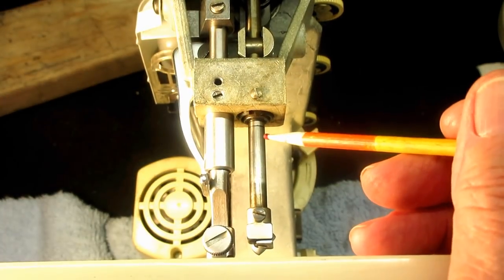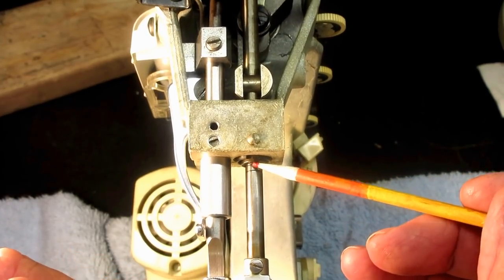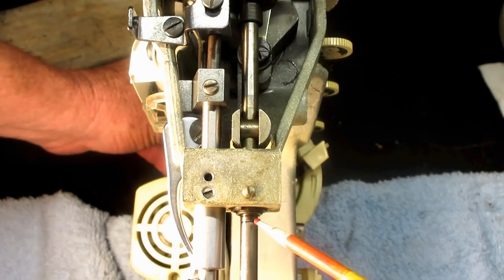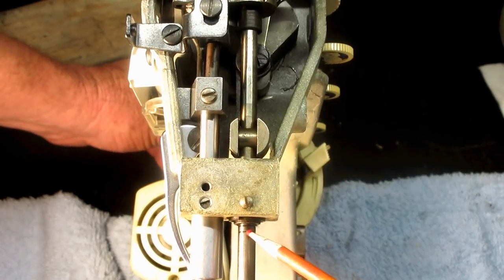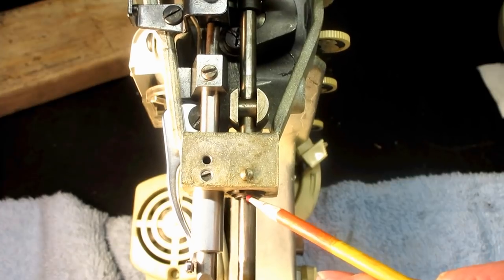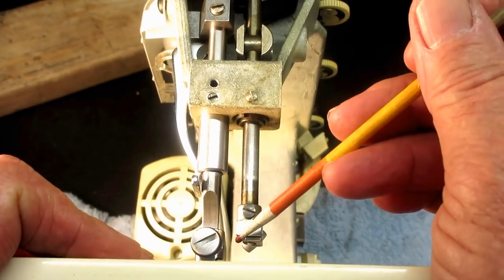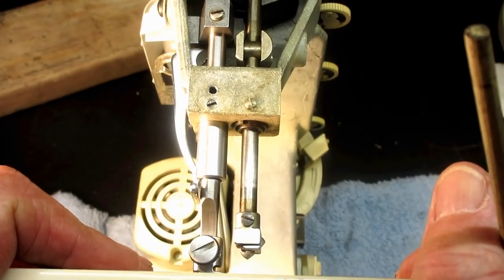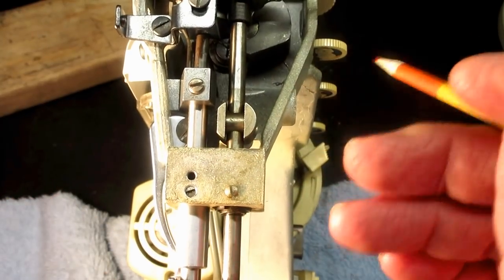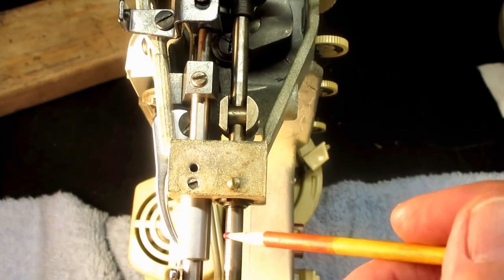That height has to be set before you can set the timing. When you want to check or set the timing, you first have to have your needle bar at the correct height, because as you keep rotating the handwheel towards the front of the machine, that second timing mark is going to come up to where the top timing mark was — right at the base of that bushing. At that point, with a needle in the clamp, the needle should be right dead behind the hook point of the sewing hook. Needle bar position is very important.